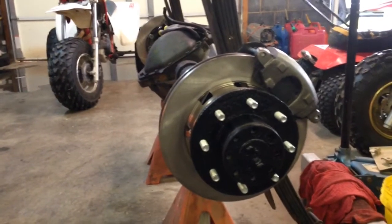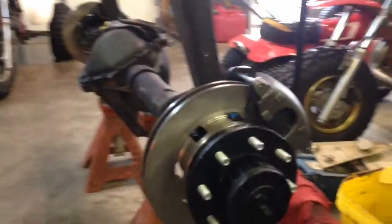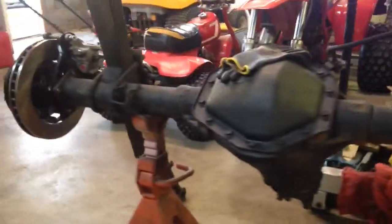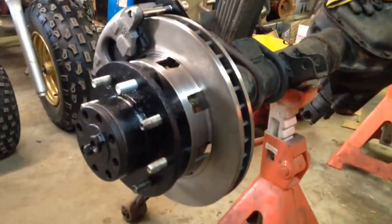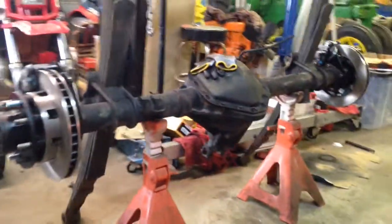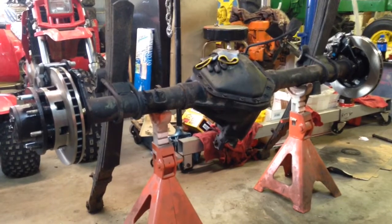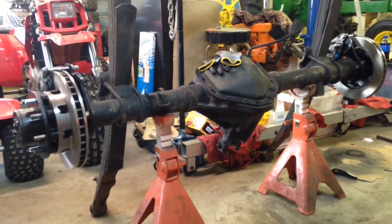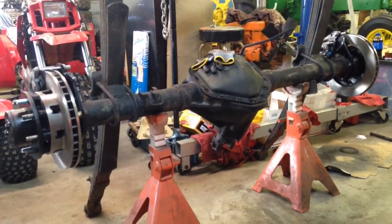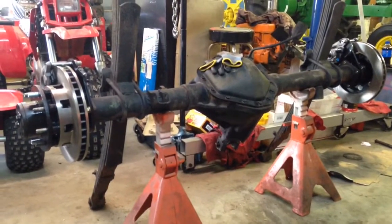Well, here they are on. Don't have those seals for the axles — that was an afterthought. Looks pretty good, I think. That's a GM 14-bolt rear end, 3.73 gears, and it's now posi-locked. And cut disc brakes. So, until next time.